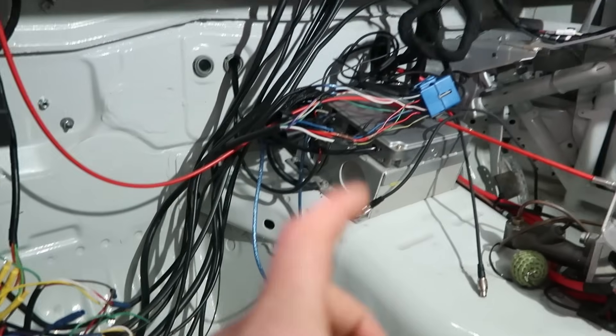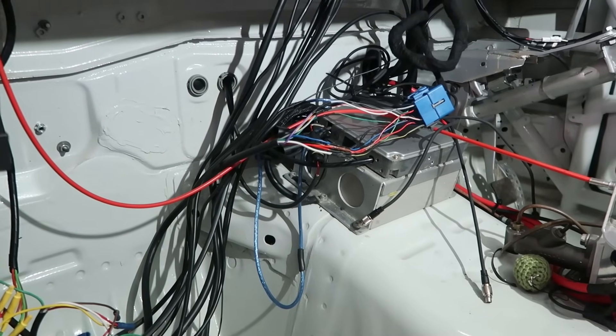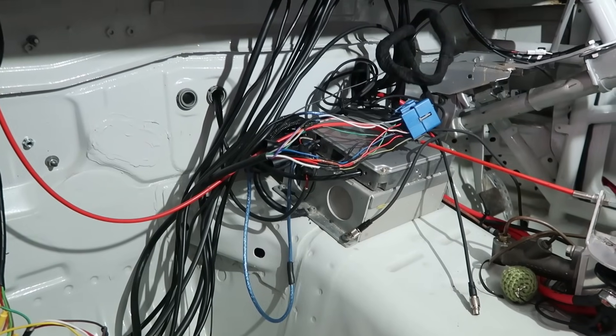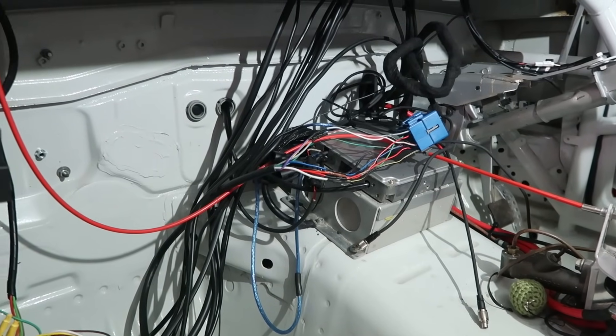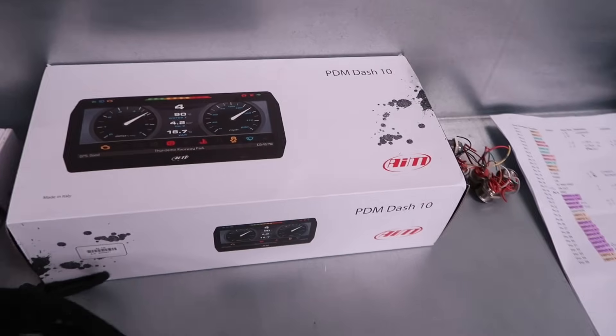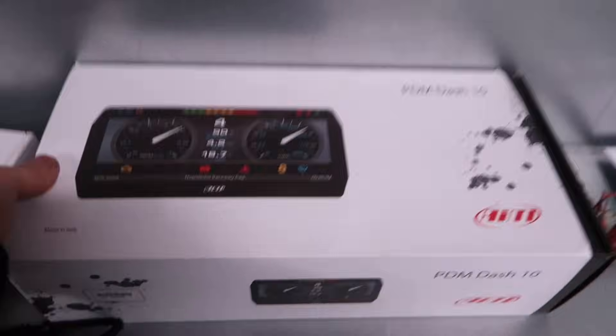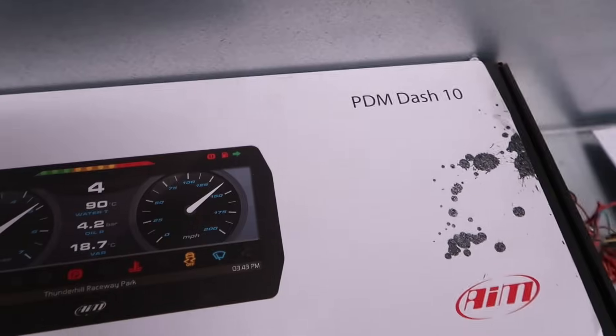Going to be upgrading all the electrics and changing the ECU over to a Max ECU. This car is going to have really up-together high-tech electronics. It's the same setup that's in the mini but just the bigger version — I've got the 10-inch dash instead of a 6-inch dash.